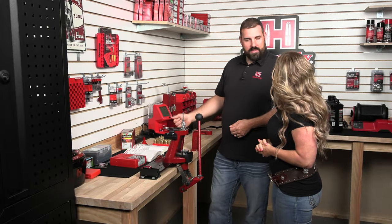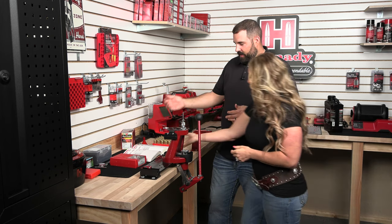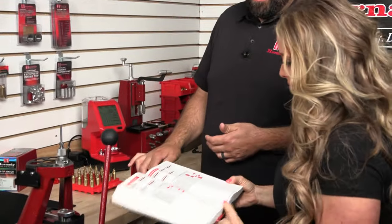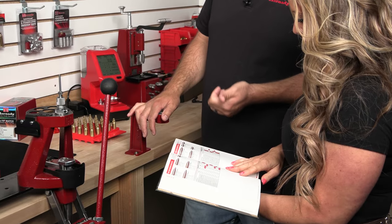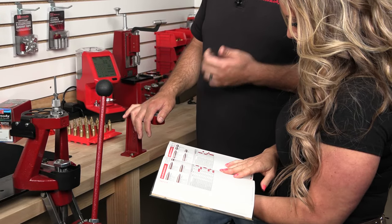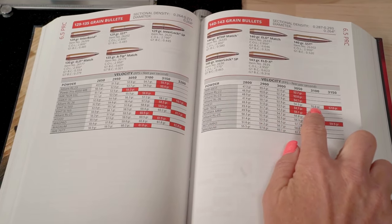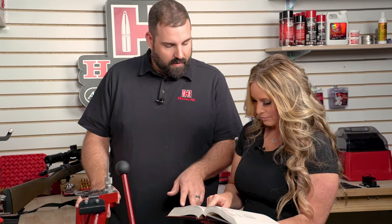Now that we have our primer seated, it's time to charge these cases with powder. We need to refer to our reloading manual. In this case, we're doing a 6.5 PRC and we intend on loading 143 grain ELD-X. We're going to use Reloader 26 powder — it's a proven powder for accuracy and good standard deviation and extreme spreads in this cartridge. We're not going to go right up to max, so we're going to back it down a little bit. Let's try 55.6 grains.